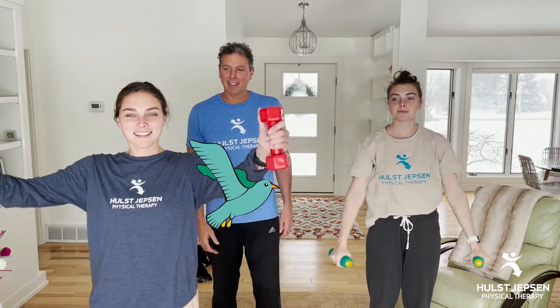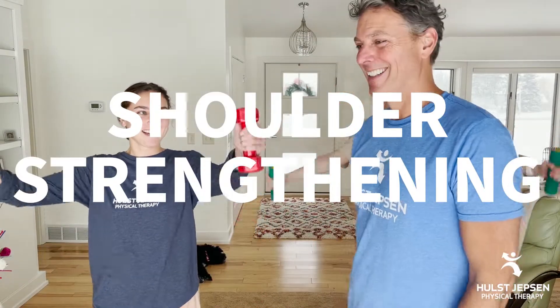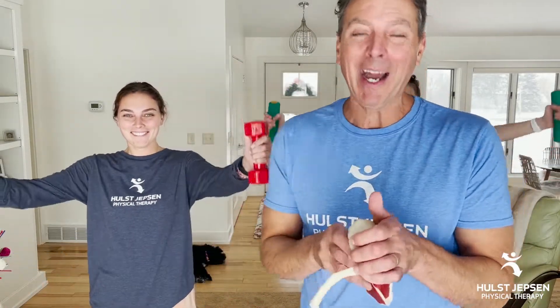Hey ladies, what are you doing? Trying to fly like a bird? Yeah Dad, you told us this is your favorite shoulder strengthening exercise. Yes it is, and here's why.